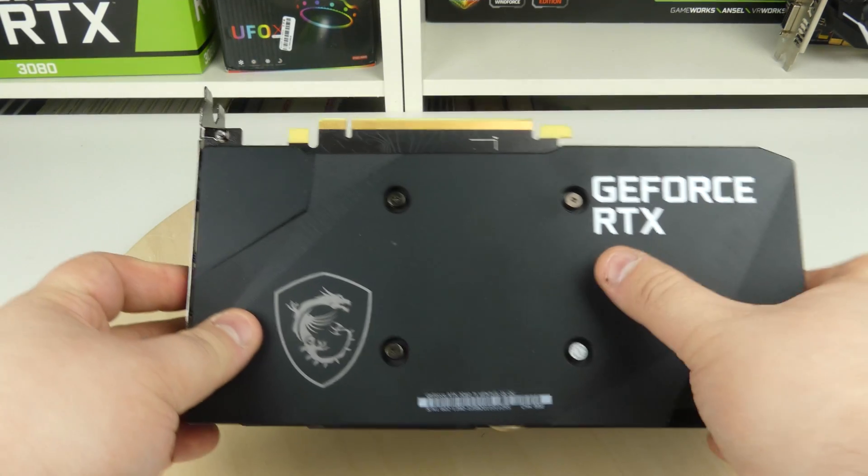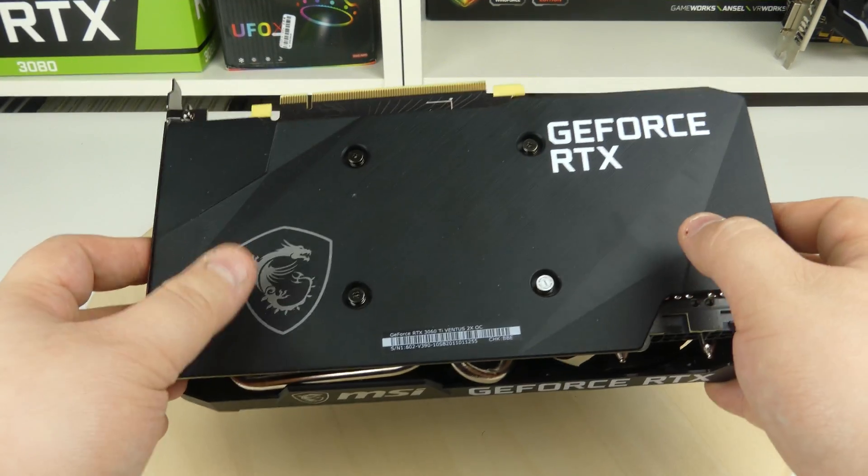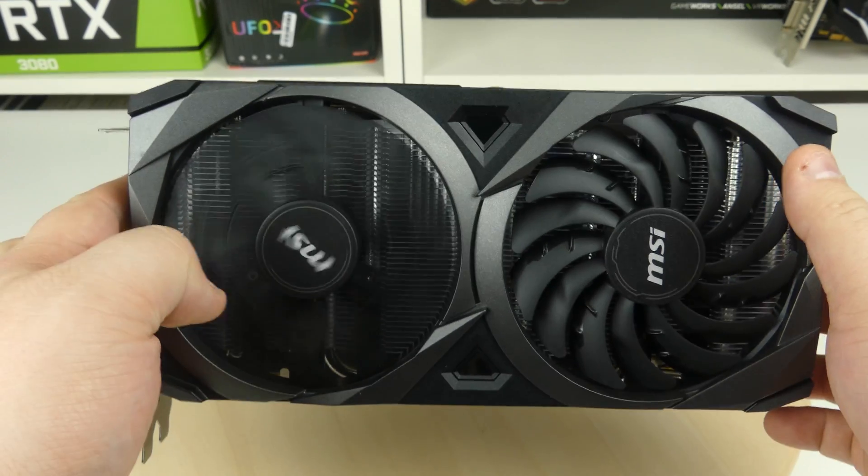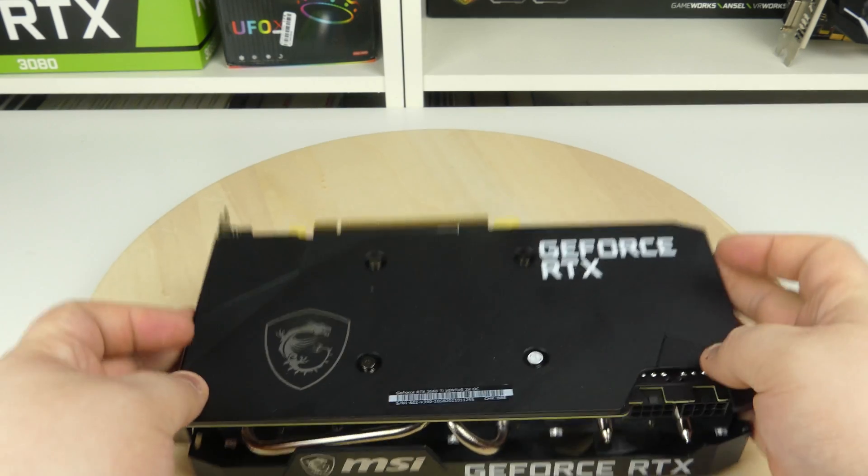Hello and welcome back. Today we're going to talk about the GeForce RTX 3060 Ti from MSI. This is the dual fan version, but it feels really heavy and nice and has a nice design.